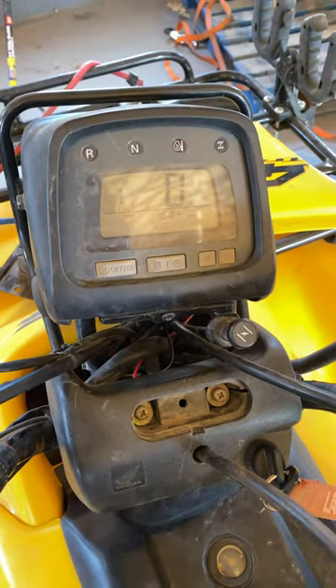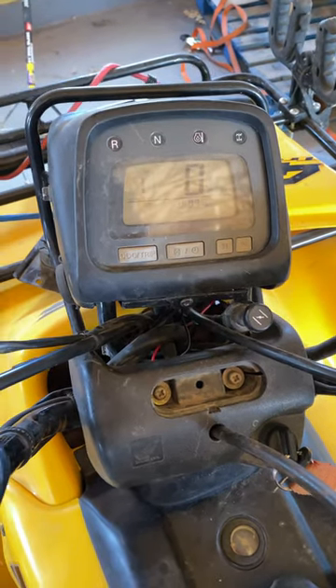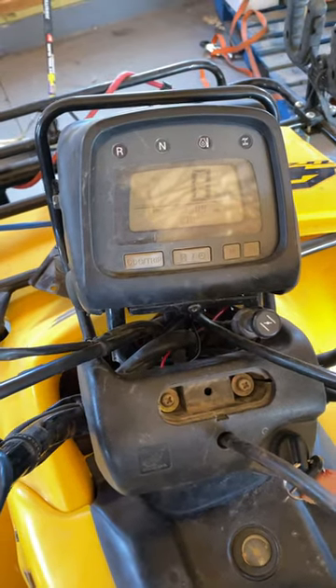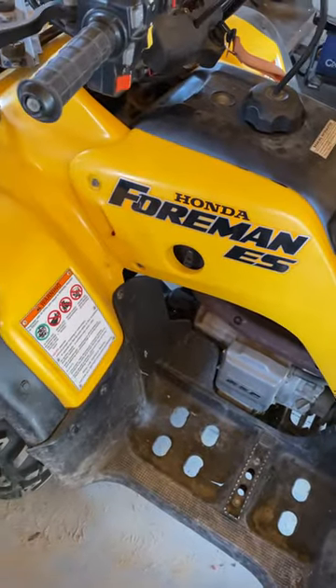In this video I am going to show you how to set up your Honda four-wheeler to start while it's in gear. Just like that. This four-wheeler is a Honda Foreman ES, it's a 450, it's a 2003.